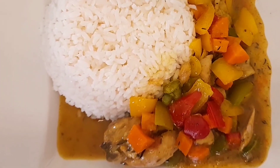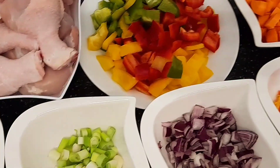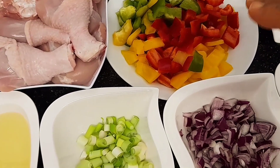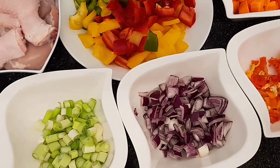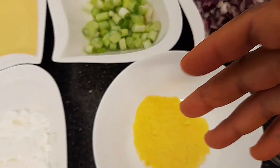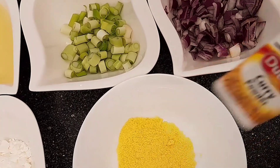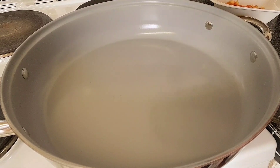In today's video I'll be showing you guys how I prepare my curry sauce at home. Let's get cooking! These are all what I'll be needing: chicken, bell pepper — green, red, yellow — red pepper, carrots, scotch bonnet, onion, spring onion, oil, cornflour, seasoning, sauce, dried thyme, and curry.